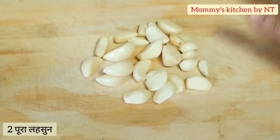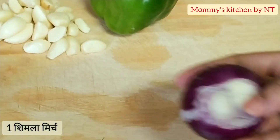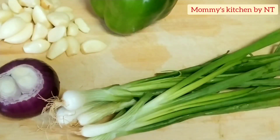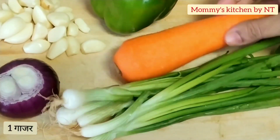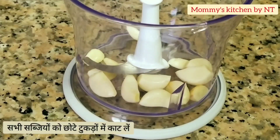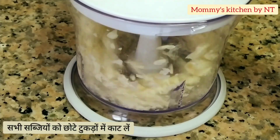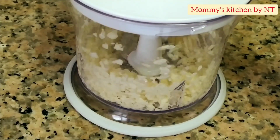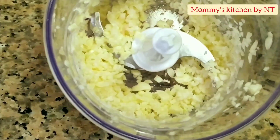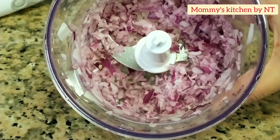I'm using around two pods of whole garlic, one medium size capsicum, one red onion, one bunch of spring onions, and one carrot. We need to chop the veggies into small pieces — to save time I'm using a chopper. First goes in the garlic, pulsing it three to four times. Nicely chopped garlic is ready, then goes in the carrot, onions, and capsicum.